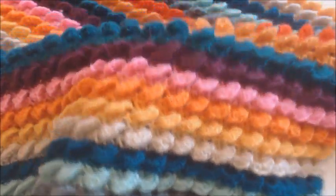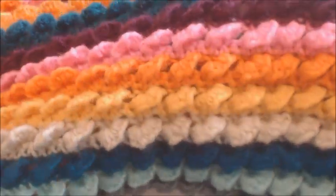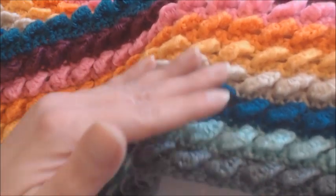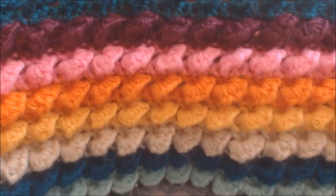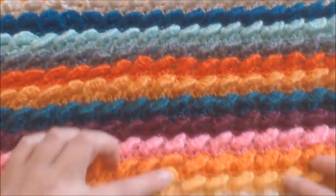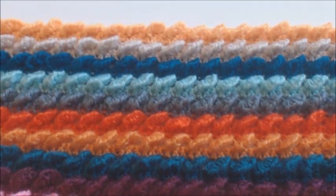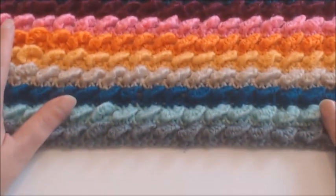It is so textured, 3D and just crumb delicious. Honestly, it just is amazing. I don't know if you can see just how 3D this is, but this really is really 3D. Let's take a closer look, shall we? It's so much fun as well, and it is just a two row repeat. So I change color every two rows, but you could just work that in one solid color. And I'm about 19 inches long so I want it to be quite longer.